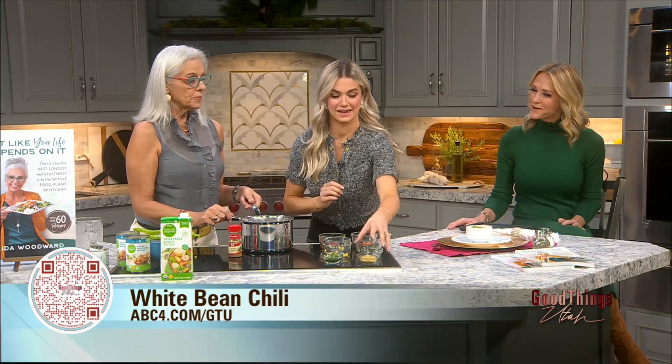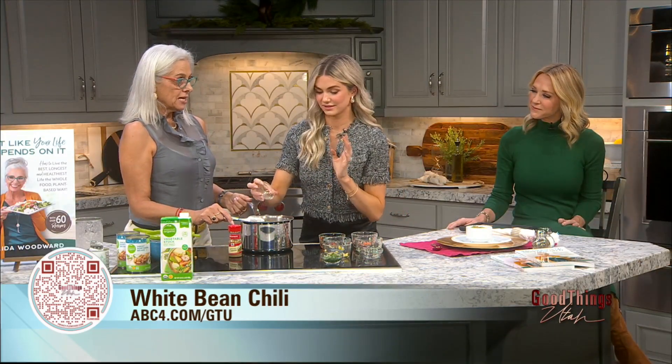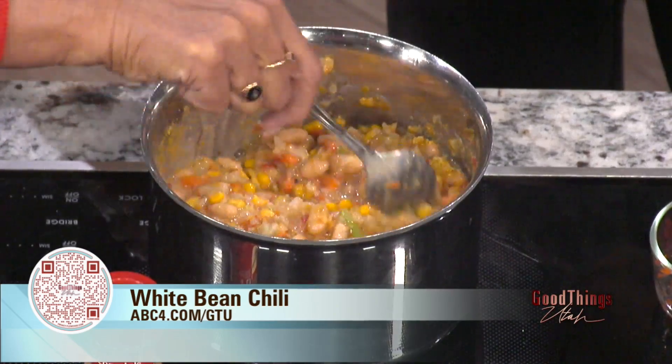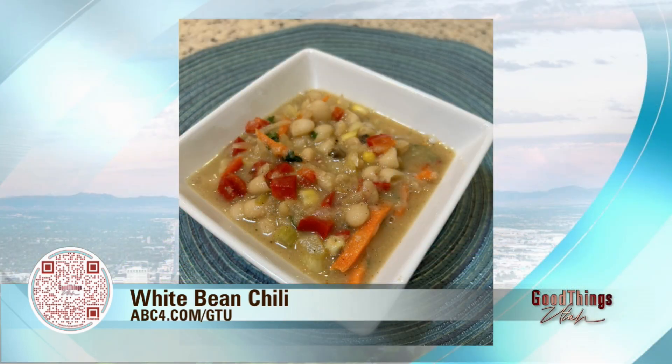Nutritional yeast will be your next ingredient. It is a vegan hack that makes it really cheesy and kind of nutty. A lot of the recipes in the book call for this. It's a lot of seasoning — it really brings up the flavor of the food. You can get it at any grocery store — Winco, Whole Foods, or regular stores like Smith's. You can buy it in bulk.